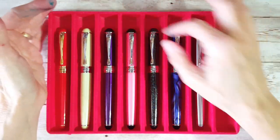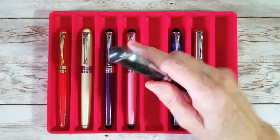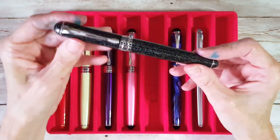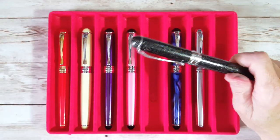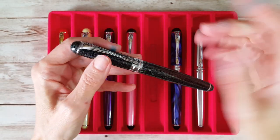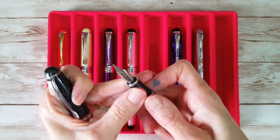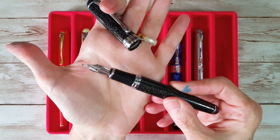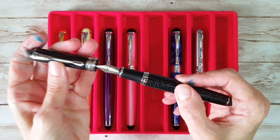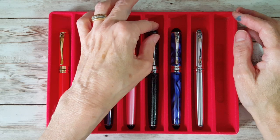They're all actually great writers and I love being able to play musical nibs — that's one of the main features. Next up is the Shimmering Sands. On here I have a broad Yoro nib that came from Australia when I ordered one of my Serendipity pens. It's just one of my best broad nibs, so I like it for this one.